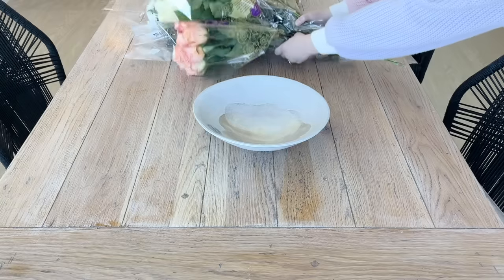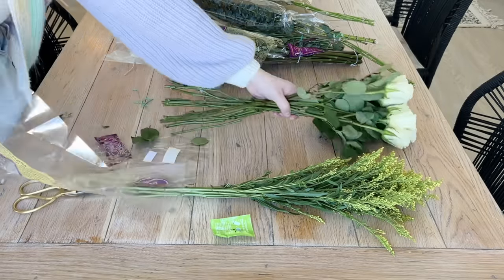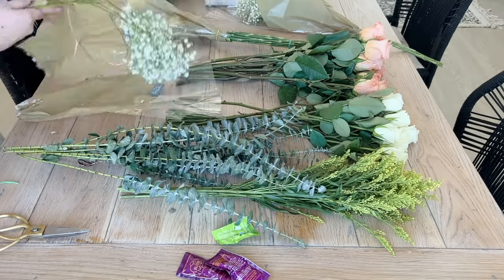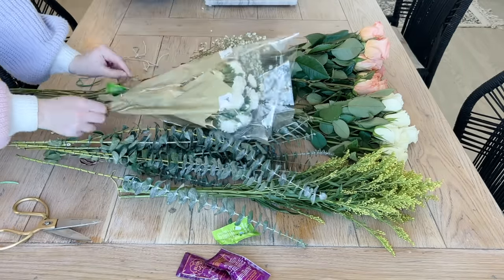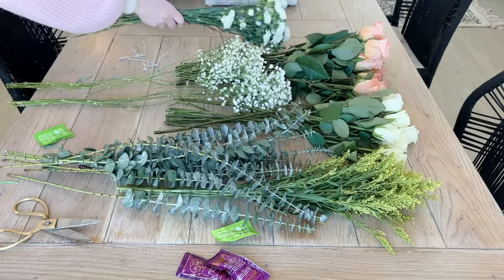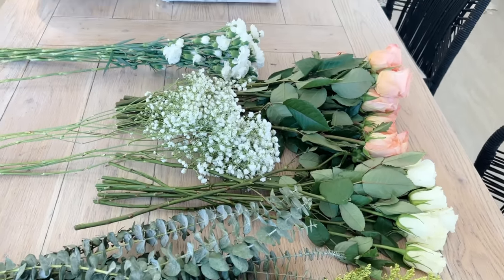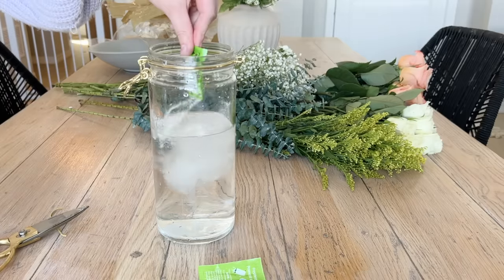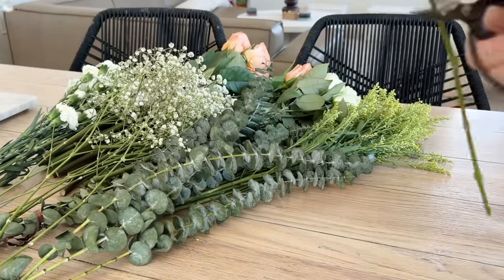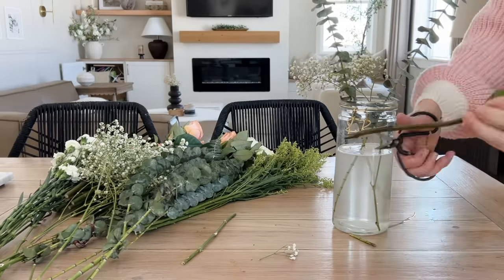Jumping right into it with the dining table — I got some fresh florals from my local grocery store and I'm going to make a big statement arrangement for the centerpiece. The flowers I'm using today are peach colored roses, white roses, eucalyptus, white ranunculus, baby's breath, and yellow asters solidago for filler and extra color. I mix some room temperature water with plant food that came with the flowers, then I started trimming a few inches off each stem at an angle with sharp gardening shears, putting one stem in at a time and alternating each one so every stem is different.